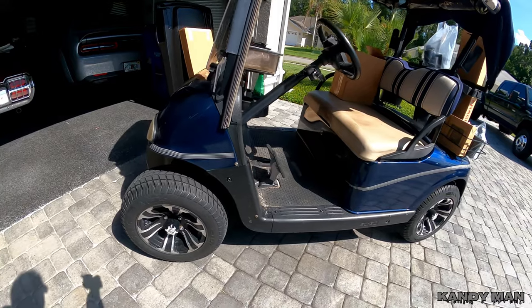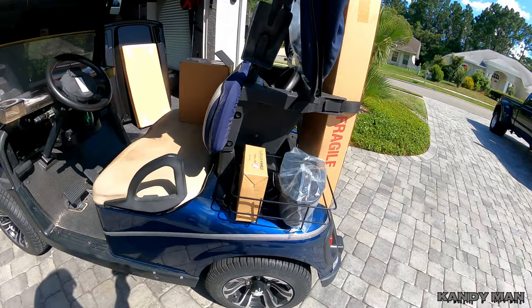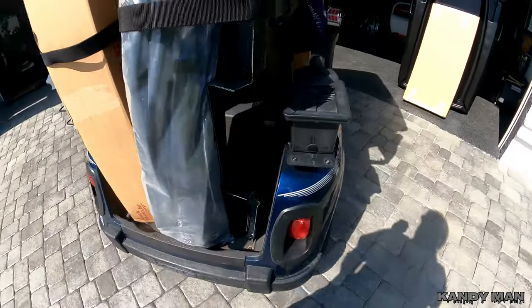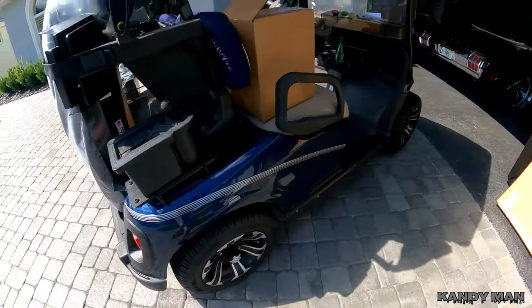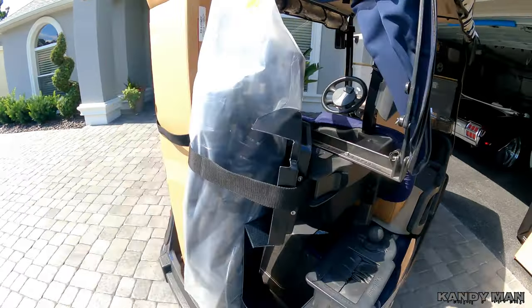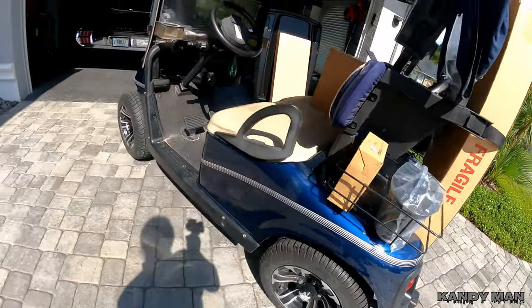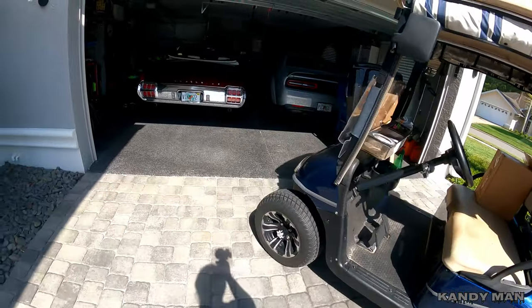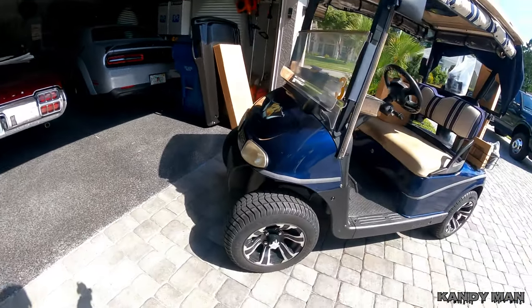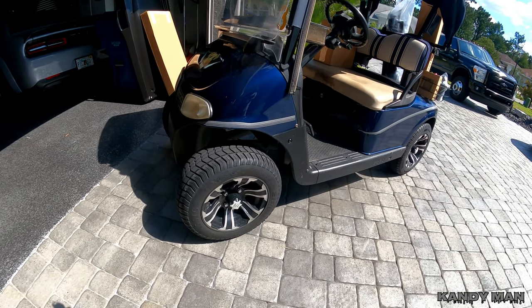We're going to do this golf cart up for the channel — replace everything on it: interior, wheels, paint, all the racks. We got all the new parts for it. She's really excited that I took the job on, and we're going to do a nice candy the same as the Cutlass. She wants the same color because she just fell in love with it. We're going to get her up to date with nice newer wheels and lower profile tires.